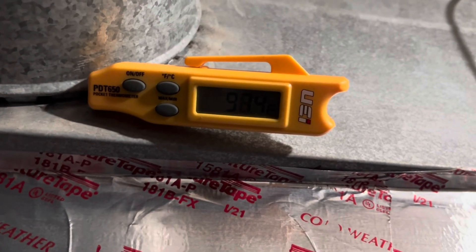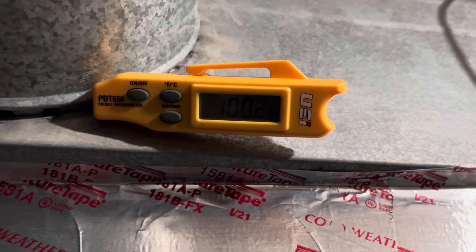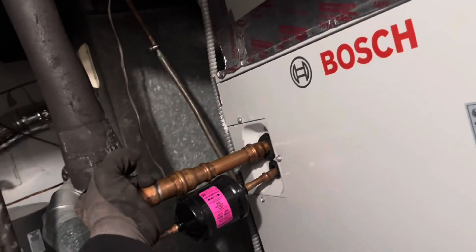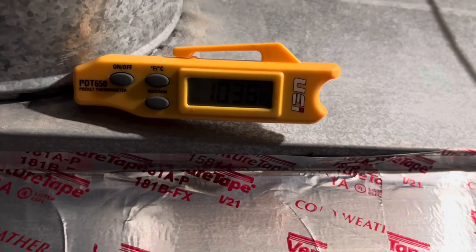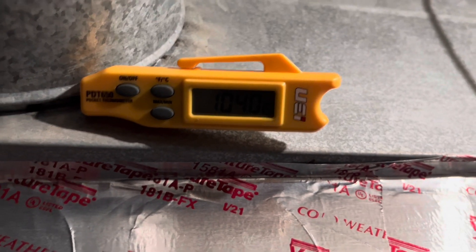Just finished charging up. Now we're going to put our superheat split in here. This is a heat pump, ladies and gentlemen — emergency gas-fired furnace backup.